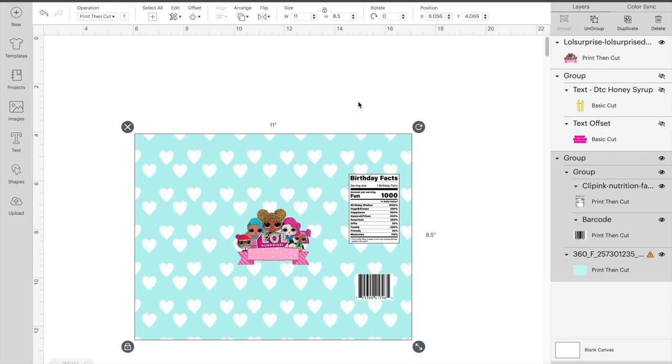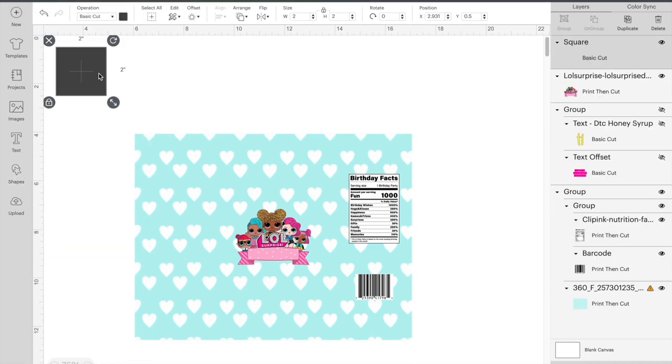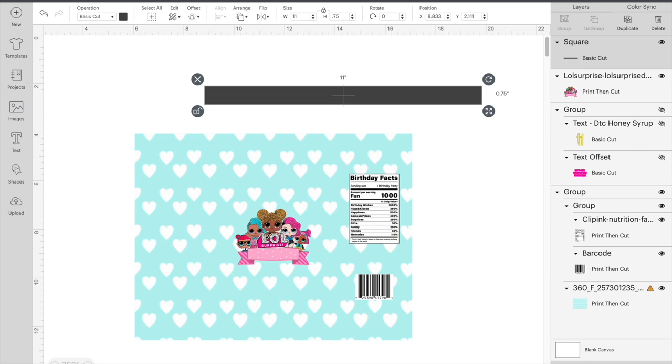So what we're going to do next — you don't have to do this part, but I like to, depending on the theme, add trimming on it. So we're going to get a square, unlock it, make it 11 inches wide and 0.75 inches tall.